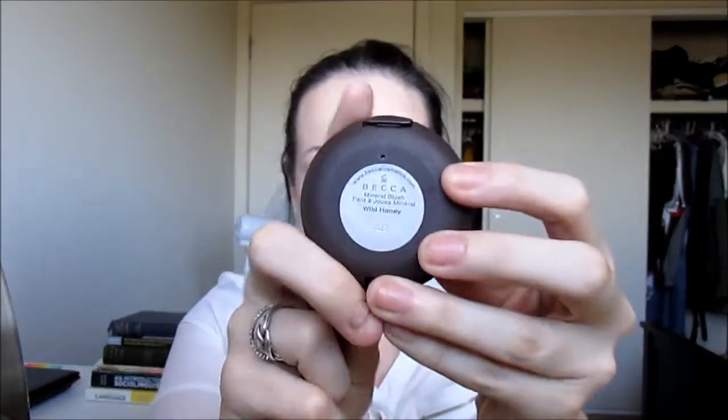Now I'm going to take the Becca Blush in Wild Honey and I'm just popping this on my cheekbones and blending it up into the bronzer as well. Just something very nice and natural for a look like this.